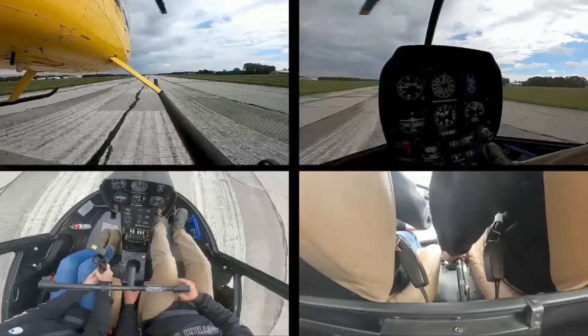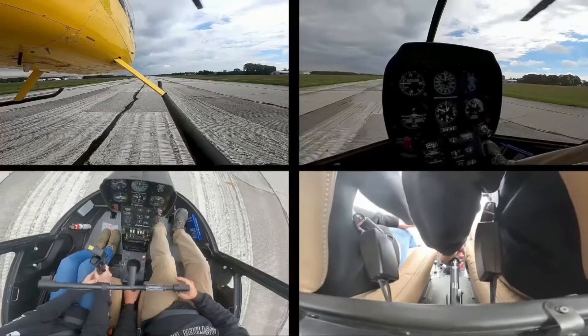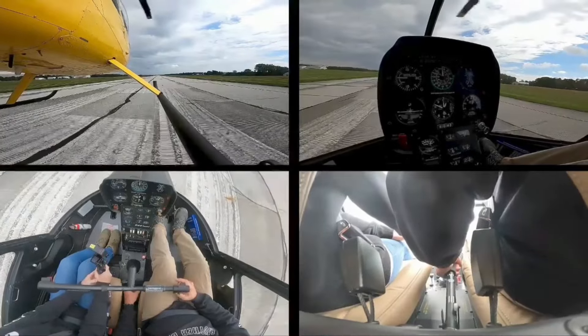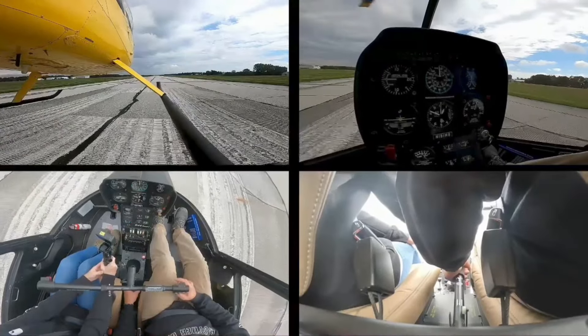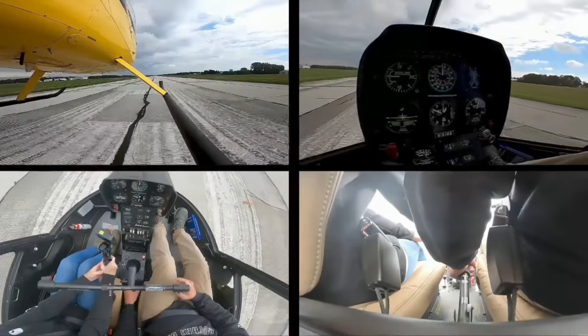Alright, so the normal takeoff — you always want a hover pre-takeoff check every single time before you take off. I'm looking across the top: warning/caution lights are out, RPMs are good, manifold pressure is about 22, just a hair above. Carb heat is out of the yellow, 15 minutes on the flight, gauges are in the green — everything's good to go.